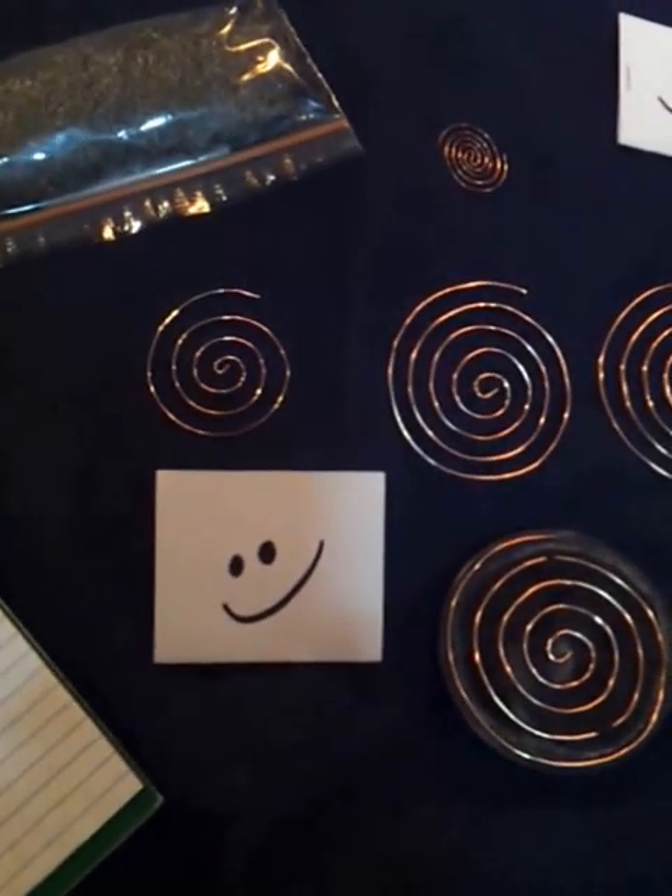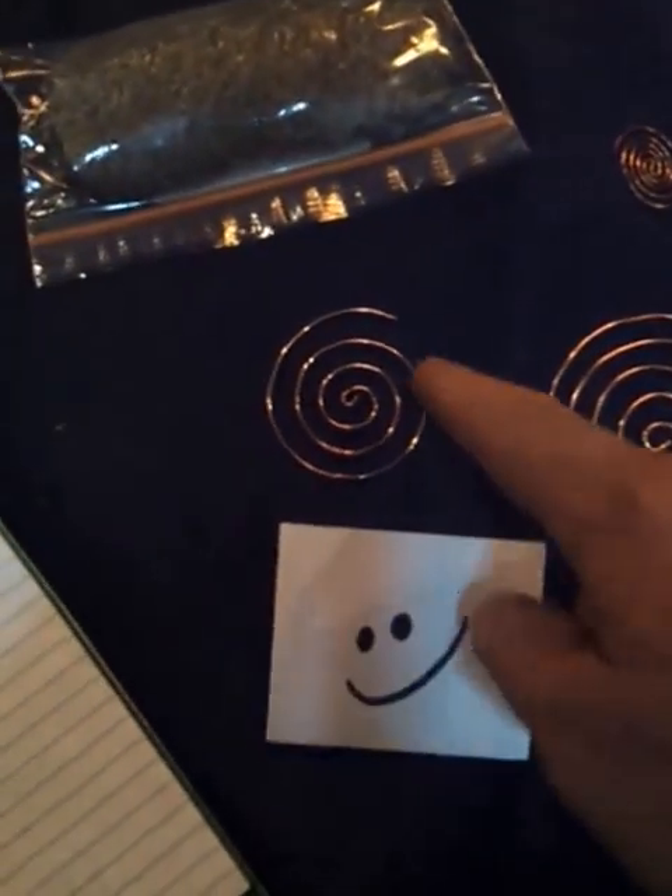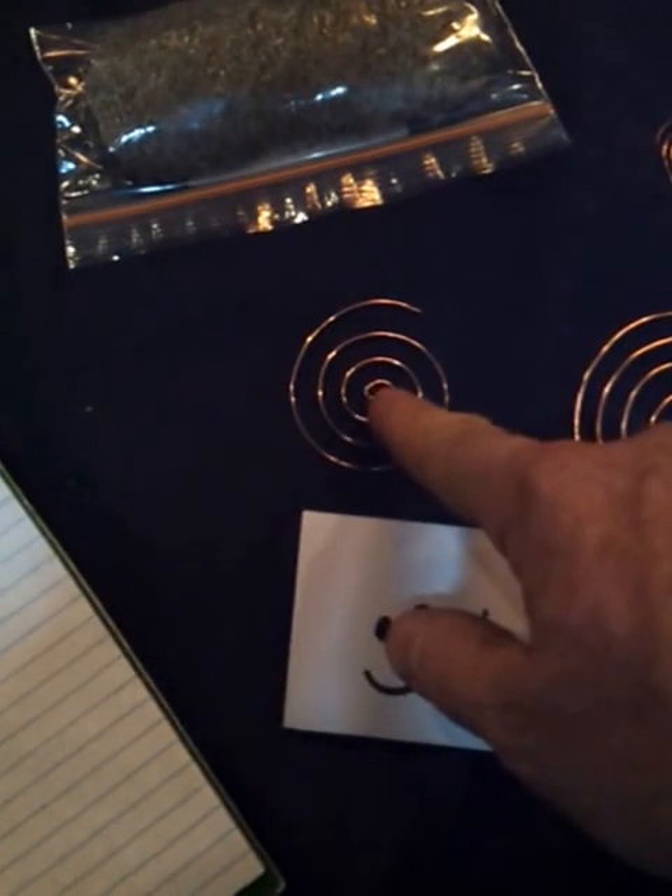And yet you go online to find something that produces negative ions and they're trying to sell you an ion generator. Why generate ions when you're awash in them? They're everywhere. How about just splitting them? Believe it or not, this little coil splits ions out of EMF.